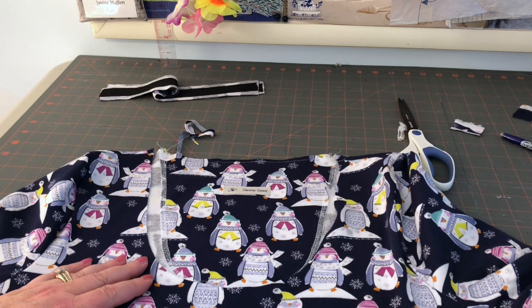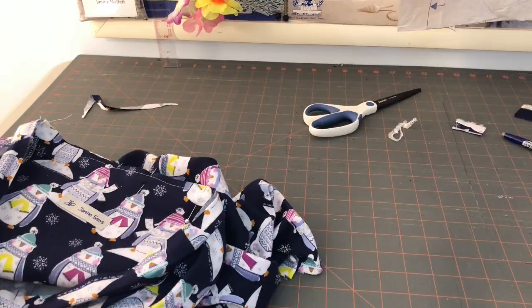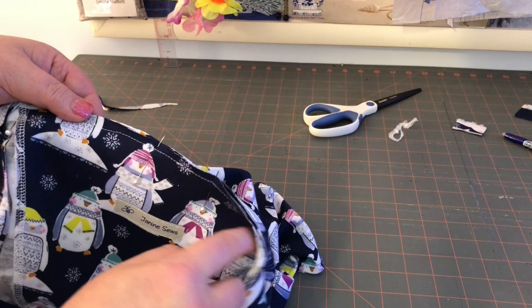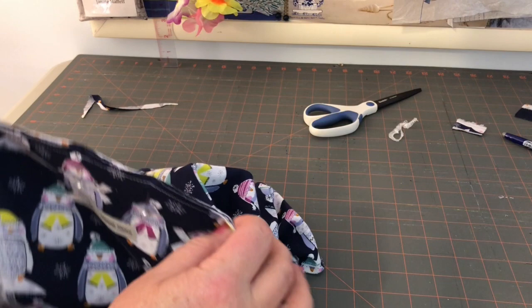The next thing we have to do is follow the instructions that the pattern gave us for doing the neckband, but as you can see this is already attached. With this particular pattern you just fold the neckband in half, match the raw edges and stitch. I just want to show you that all I've done is match the raw edges and we have the facing and the back there. I'm going to stitch it and then finish it with a wobble stitch or something, or I might pull out the cover stitch machine. I've just got this pinned and now I'm going to go stitch.